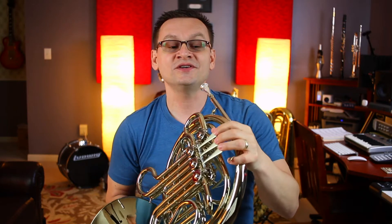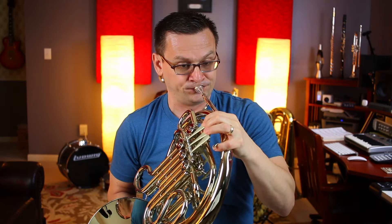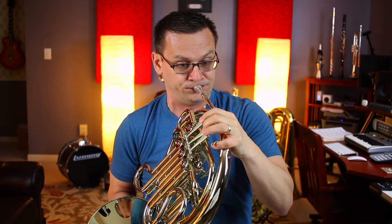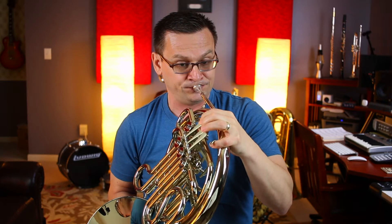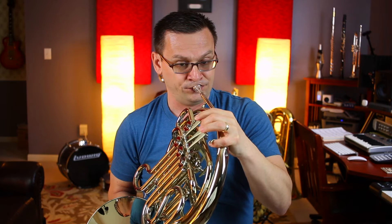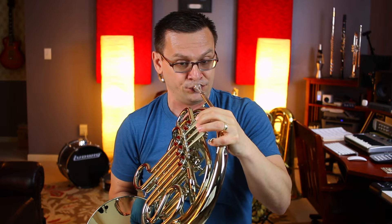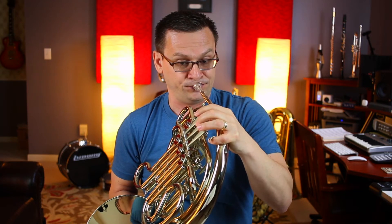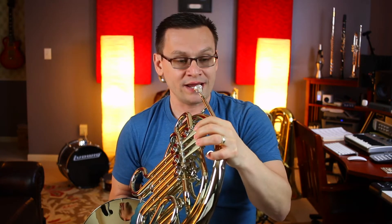One, two, ready, and go. Let's do it a second time, just in case you're just starting and warming up. One, two, ready, go.